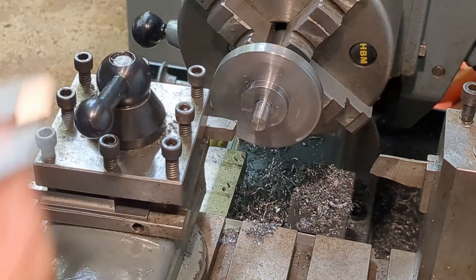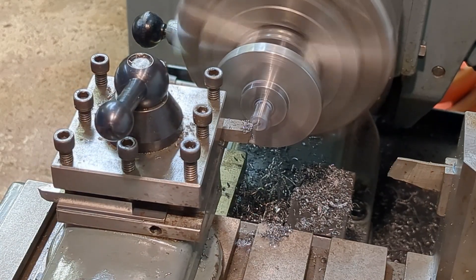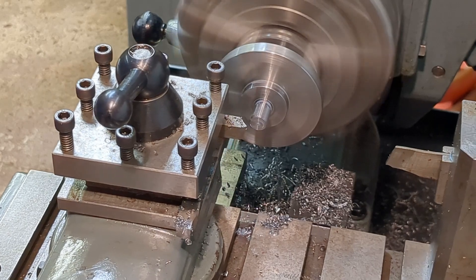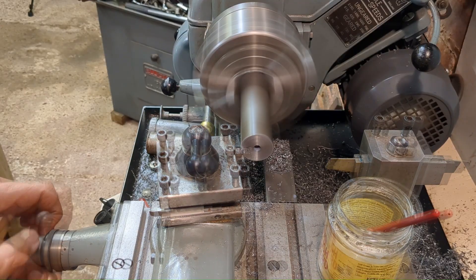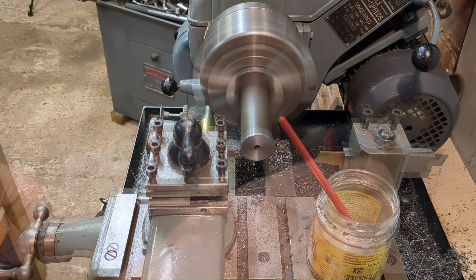I'm finishing the thread to the specified length because there isn't much space underneath the table, and now starting to work on the split nut from a piece of one and a quarter inch diameter bar.